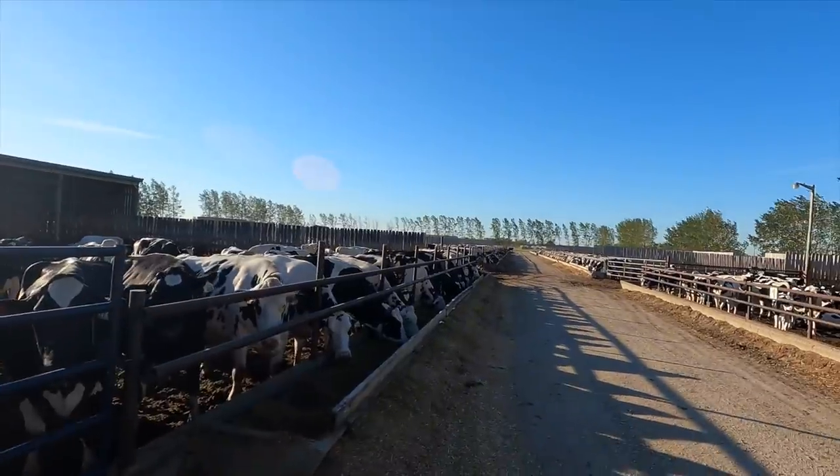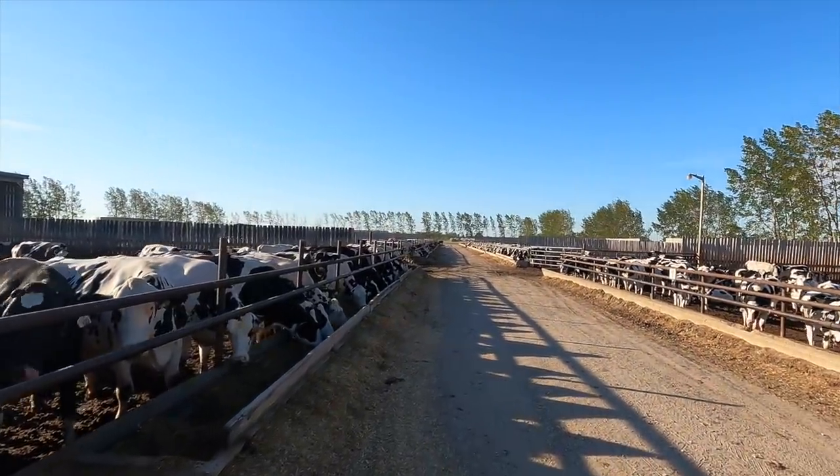Good morning everybody, welcome back to another video. We're going to start the day out by hauling some more manure. We've got around 900 cows in total on the farm, and this is a big part because we keep our steers right from day one all the way up to about 22 months once they weigh 1,500 pounds. So this adds up in the number of cows we have, and that means we've got to deal with a lot of manure every year.